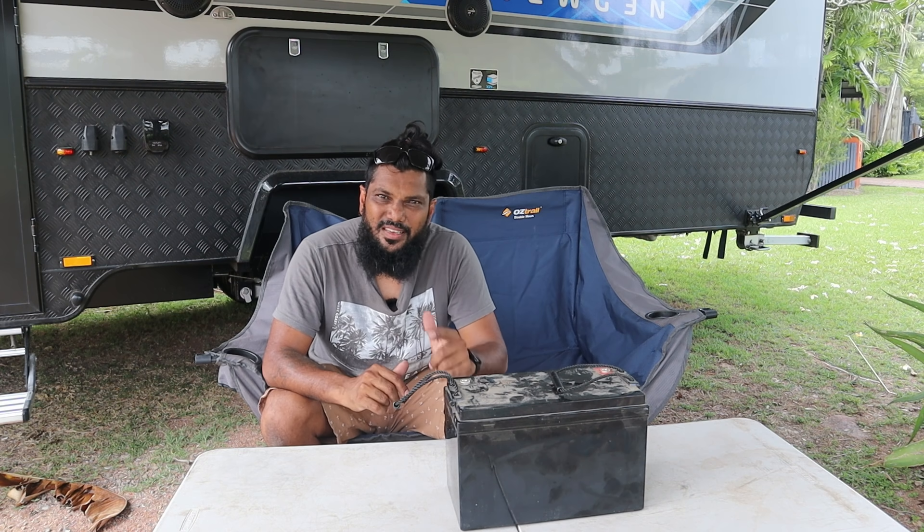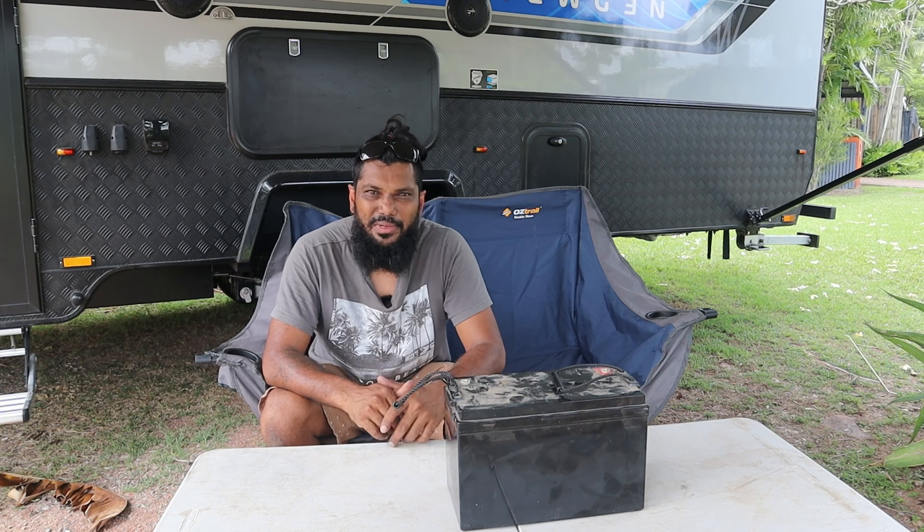Anyway guys, I'm LV — thanks for watching my video, I hope you got something out of it. I'll catch you on the next one, see you!